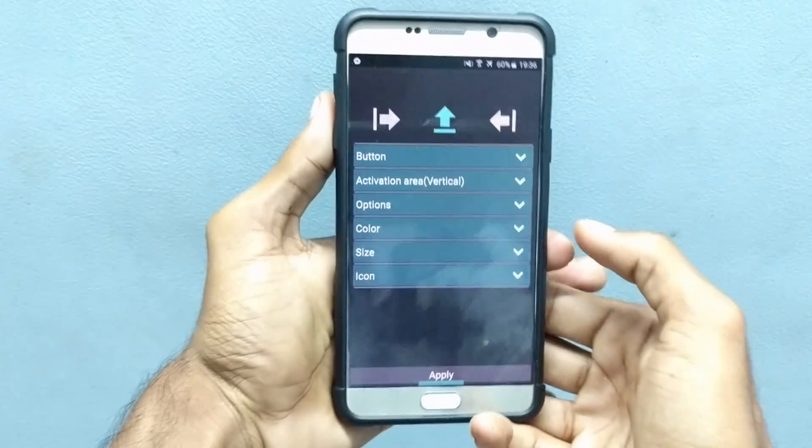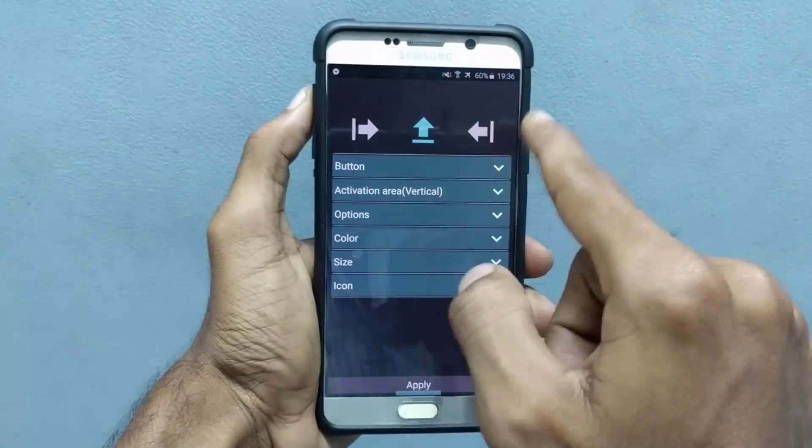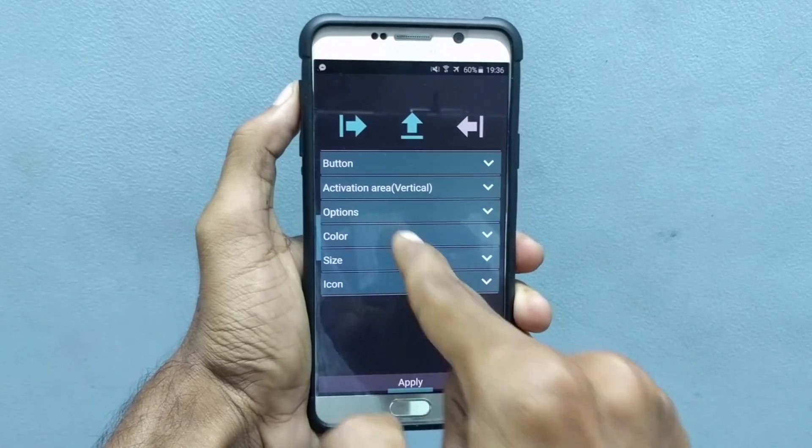In order to enable the soft keys, you need to download an application from the Play Store. It is called Simple Control.